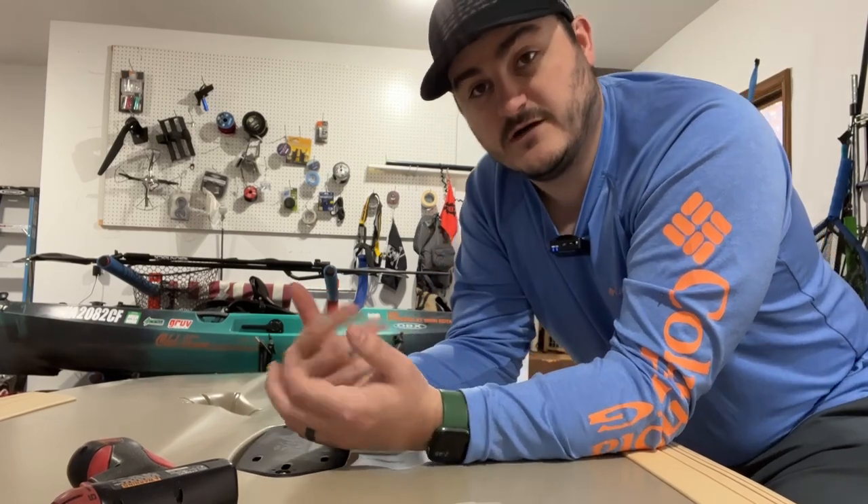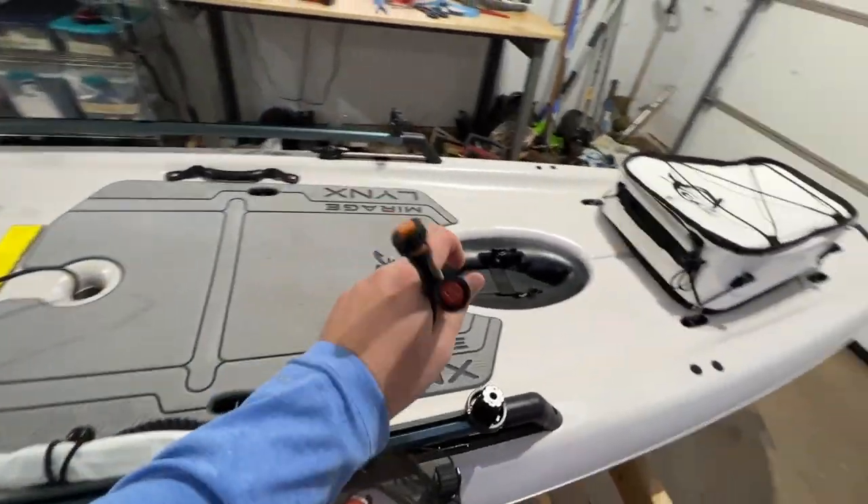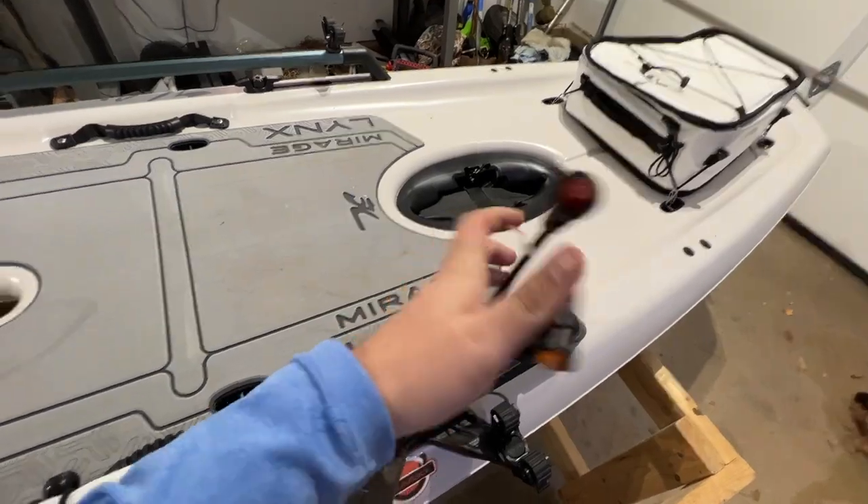So I'm going to flip the boat over and show you how I ran my wiring and everything. Here are my two wires — this is your transducer and power. Transducer's orange, power is red.